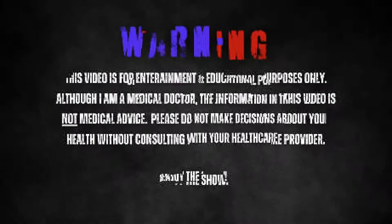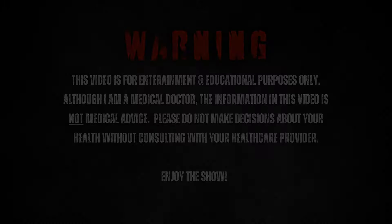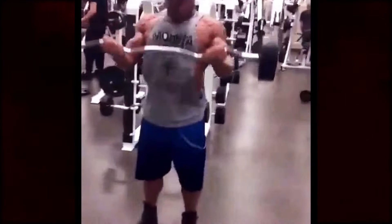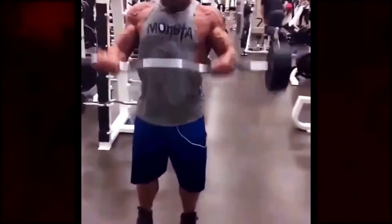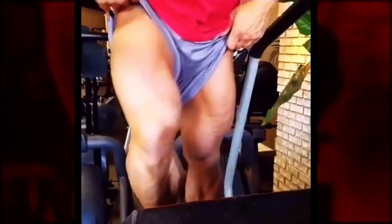How to grow your chest. Warning! You're watching Dr. Todd Lee TV, where theoretically you could learn a bunch of cool stuff.